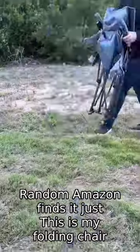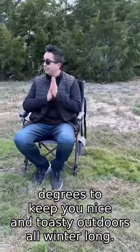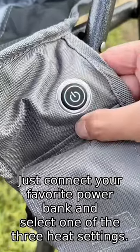Random Amazon finds. This is my folding chair that heats up in 10 seconds and up to 131 degrees to keep you nice and toasty outdoors all winter long. Just connect your favorite power bank and select one of the three heat settings.